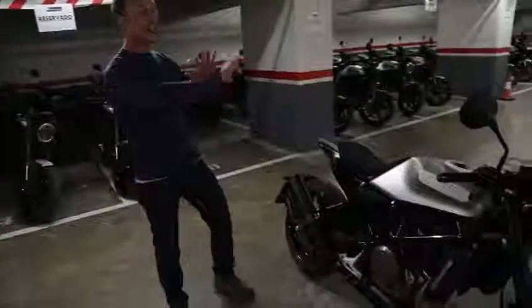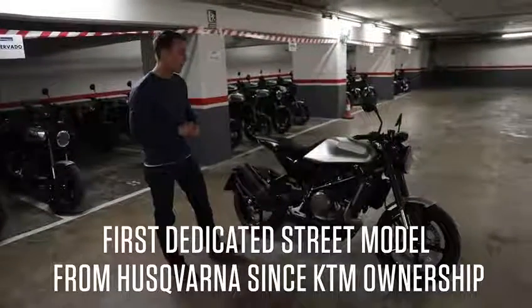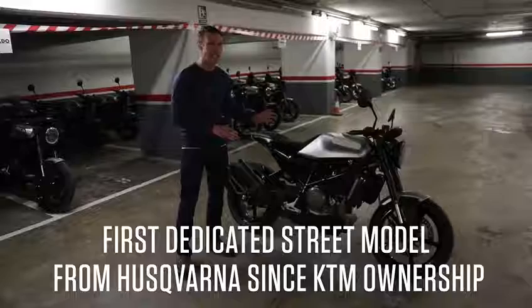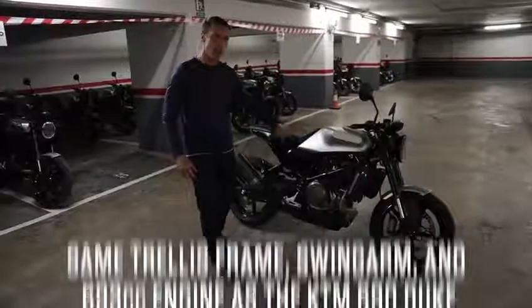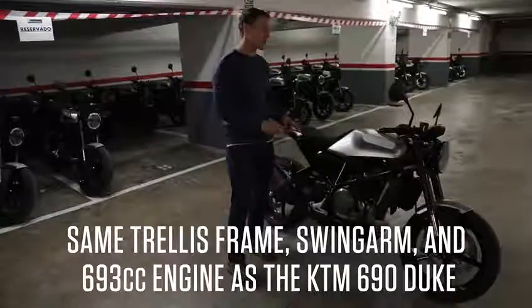If you're not familiar with this thing, it's a beautiful naked bike — the first street model coming out of the new Husqvarna company. It's based loosely on the KTM 690, so you've got the same trellis frame and swing arm and the same 693cc single cylinder engine.